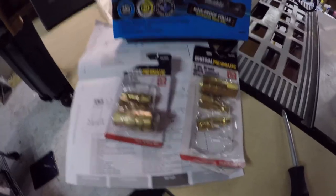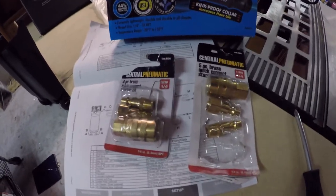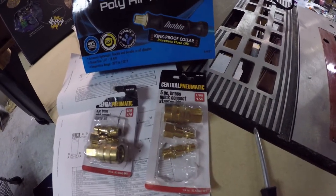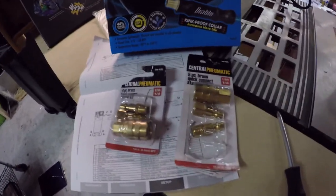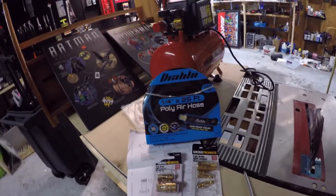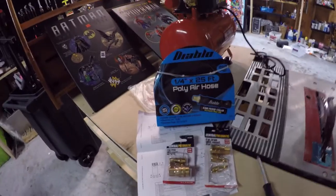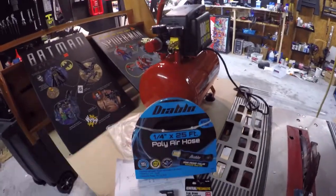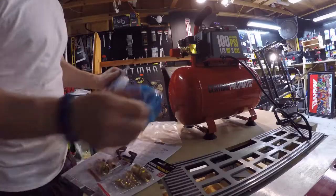What you're looking for are these quick-connect starter kits — same brand, Central Pneumatic, all one-quarter inch. This is what you need: one of these fittings screws into the hose and then allows you to connect it to the compressor and tool. I'll open up the air hose and check it out.